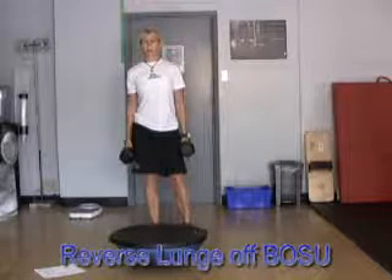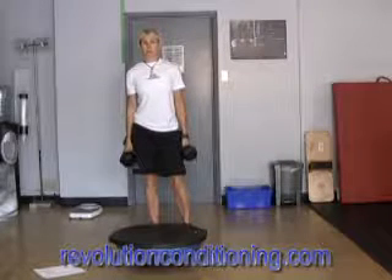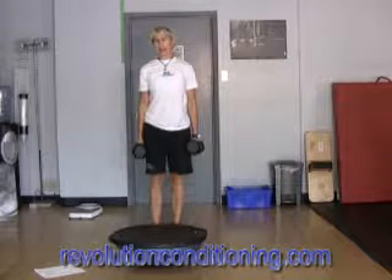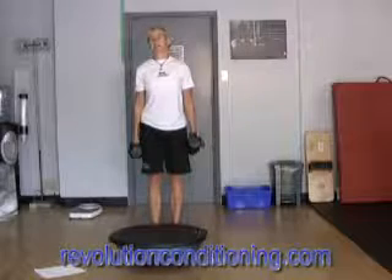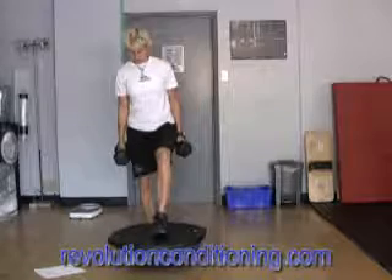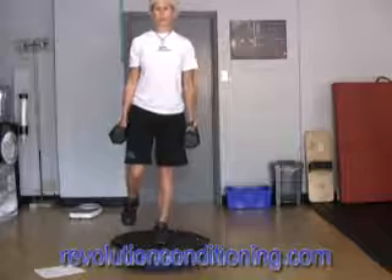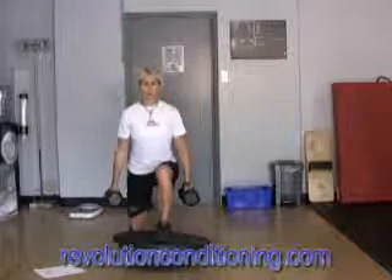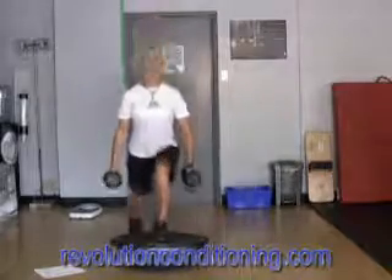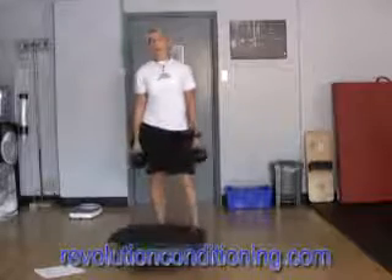This is a reverse lunge off the BOSU with the flat side up. We want to generate some good power as you're returning to the starting phase, given that this is a pre-season workout. Go fairly heavy, but not so heavy that the step up movement is slow and laboring — you still want there to be a nice pop. You'll step on single leg in the middle of the BOSU. Don't worry if there's a little wiggle, that's pretty common. Come down with some control, then drive up hard and balance just for a second, driving up off that front leg.